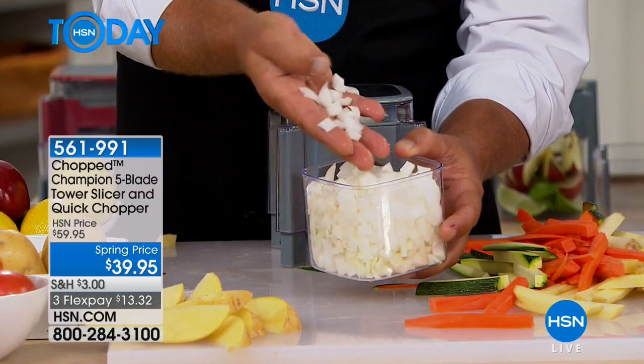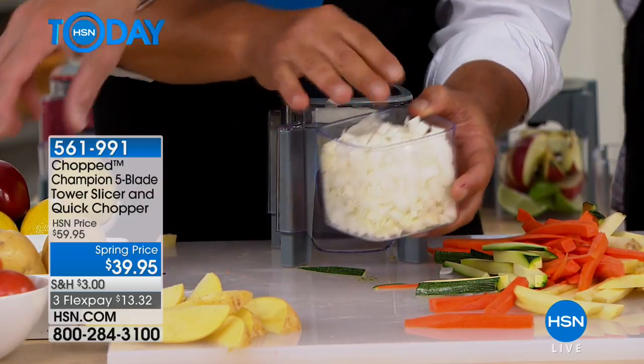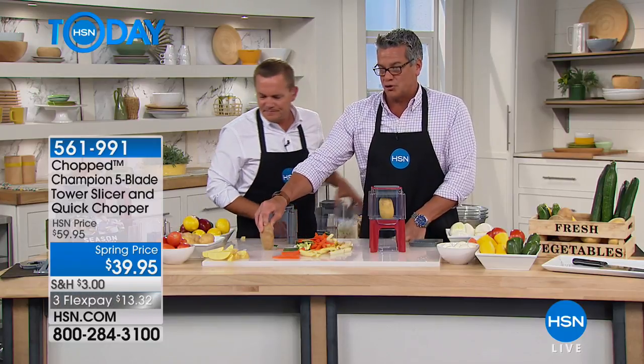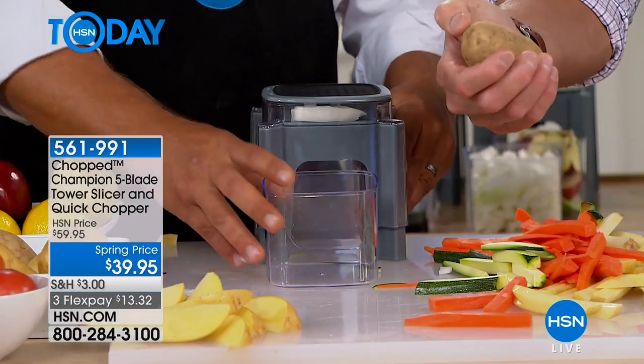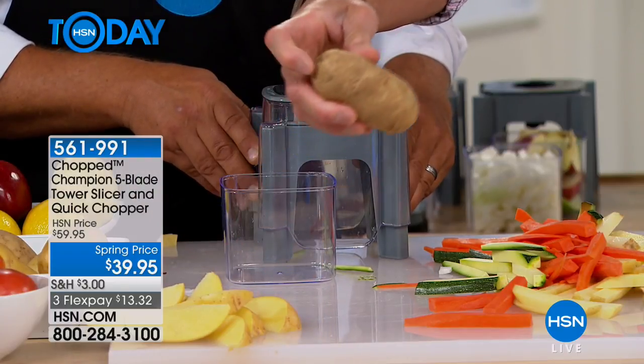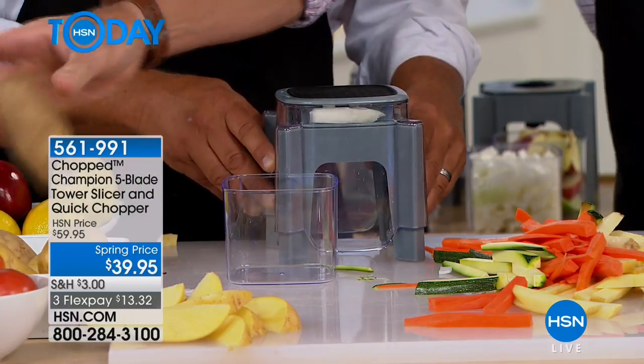I wanna remind people: if you see a potato that's larger than the bowl, you're gonna wanna snip the top off of it. Obviously it'll be too big for the bowl, so just take a little off the top. It's a little trick that makes it a lot easier — it goes through a lot easier and you just don't want to have any problems at home.